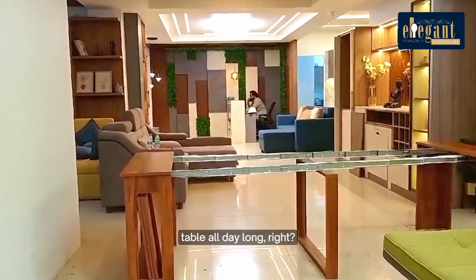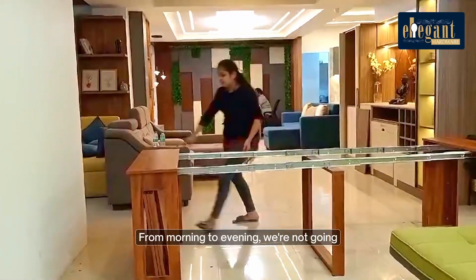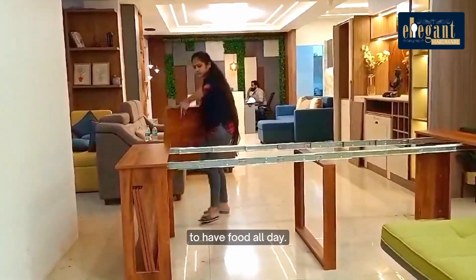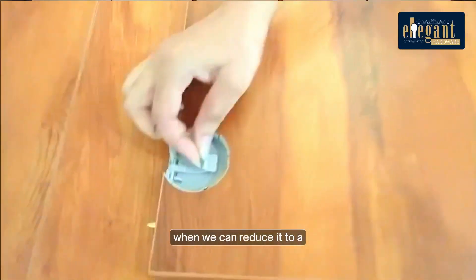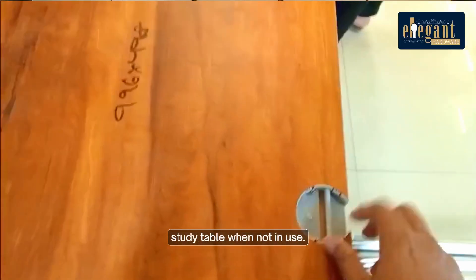We are not going to use the dining table all day long, right? From morning to evening, we're not going to have food all day. So why waste that space of the table lying on the floor when we can reduce it to a study table when not in use?